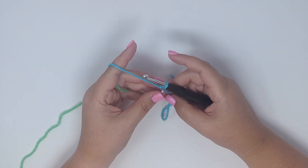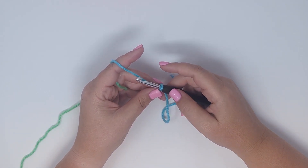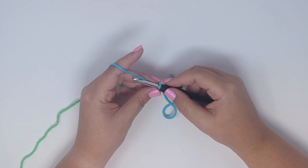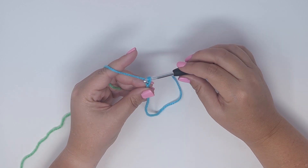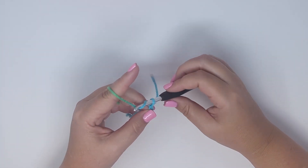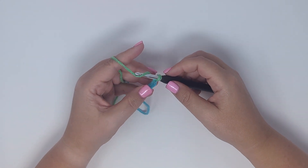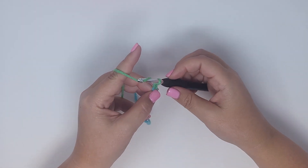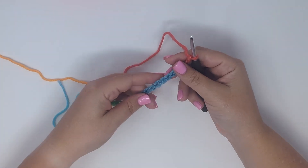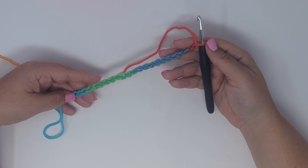To get started, you'll chain any multiple of two — chain two until the project is as wide or as long as you'd like, depending on which way you're working the stitch. For this sample swatch I'm going to chain 24, which should give me a project that's approximately seven inches wide for my sampler blanket. So now I have 24 chains.